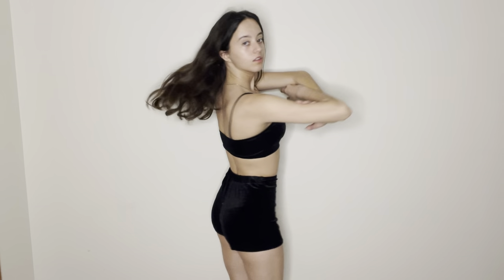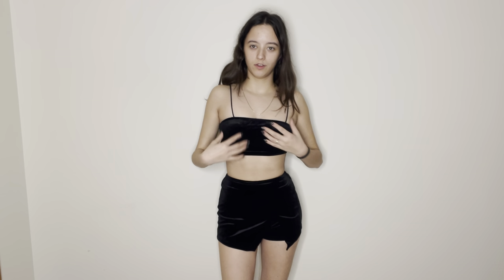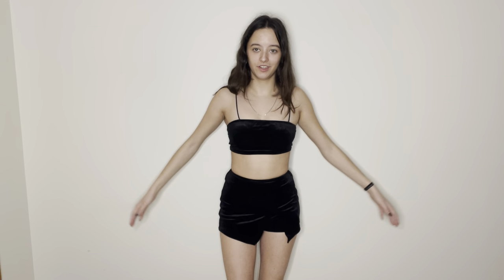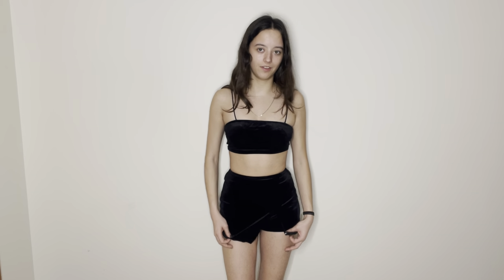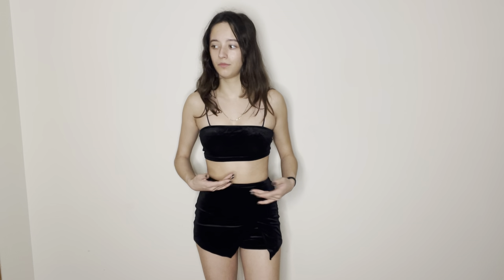This is the final outfit. I'm iffy about this one. It's really soft — I love the material. I don't like how the top fits; it's just a weird fit for me. The bottoms I like, but they're not my style — though they are really comfy, so I'm highly debating keeping them for PJs. The top I don't think I'll be re-wearing. I'm gonna give this one a 5 out of 10, but if it's your style, I'd give it a 7 out of 10.